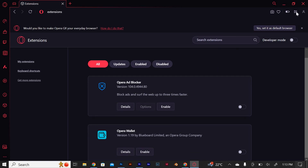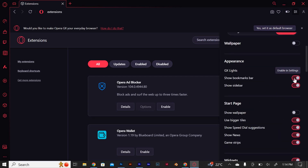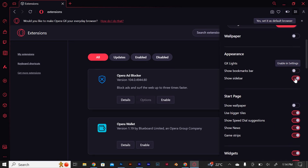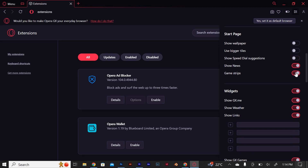Next, come here at the Easy Setup tab and click on it. On the Theme, uncheck on the wallpaper. On the Appearance, uncheck on the Show Bookmark tab and Show Sidebar. On the Start page, uncheck on the below options. On the Widgets, uncheck on the below options.